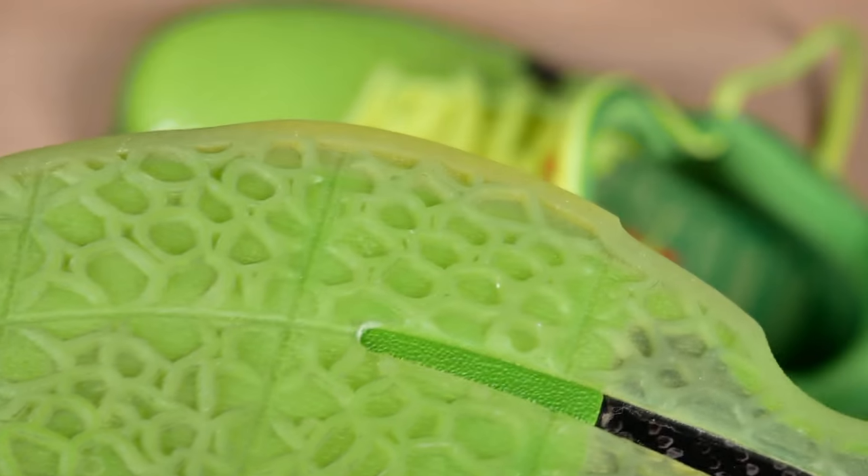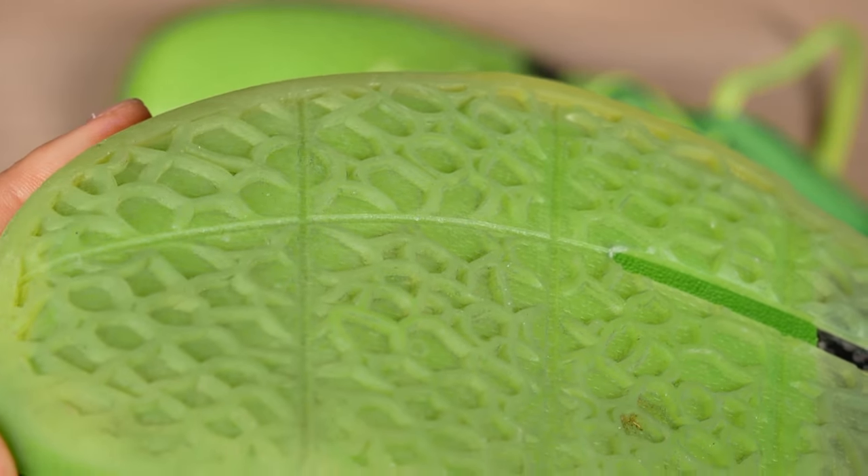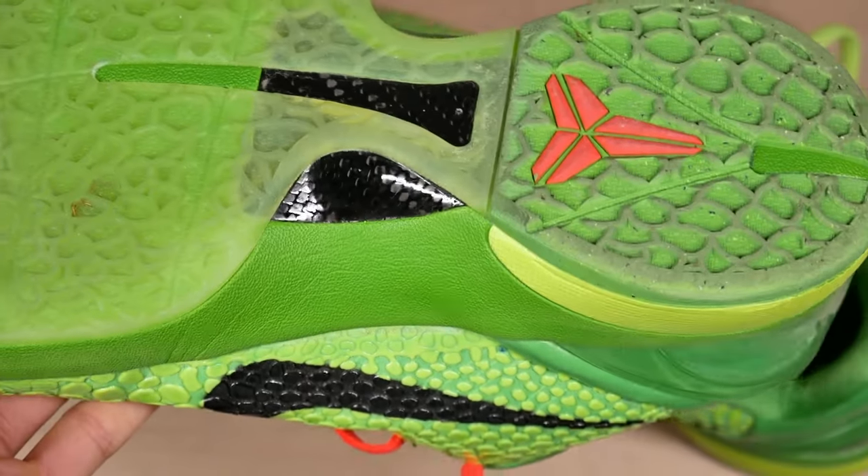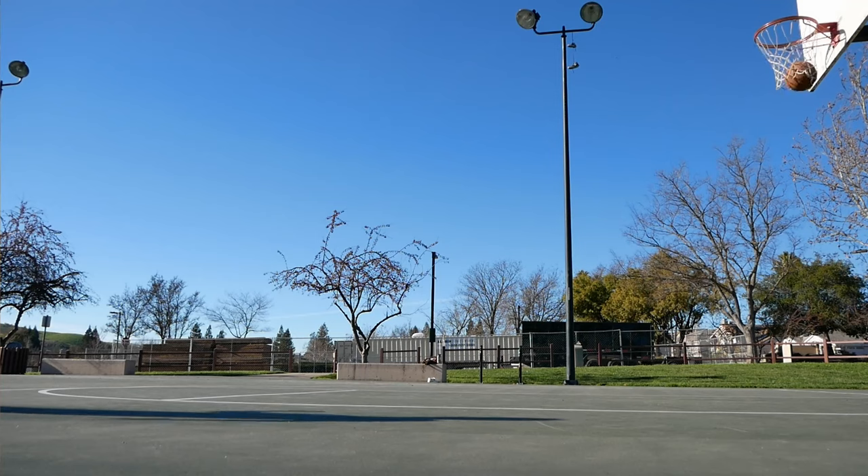My play style is pretty shifty — a lot of step backs. Something to keep in mind when I'm talking about the traction here. The consistency was amazing on these. Was never slipping out. The traction was always there.